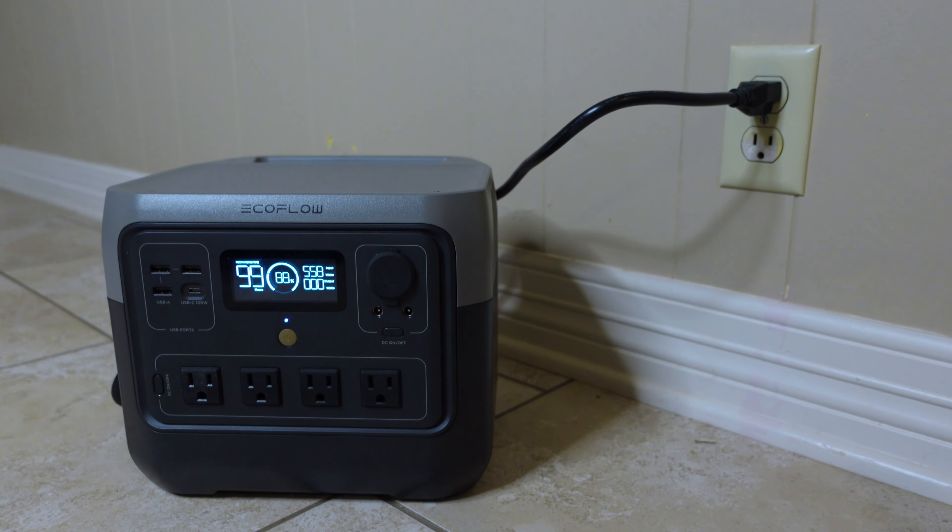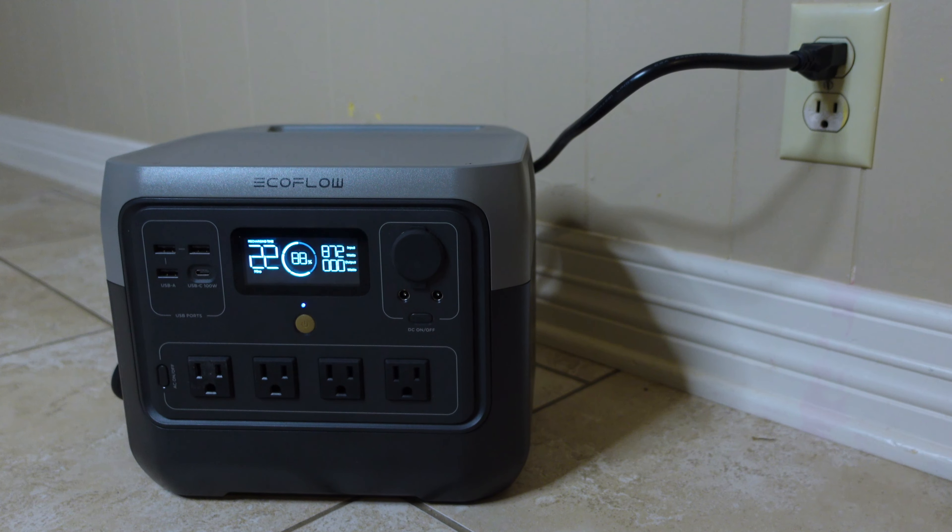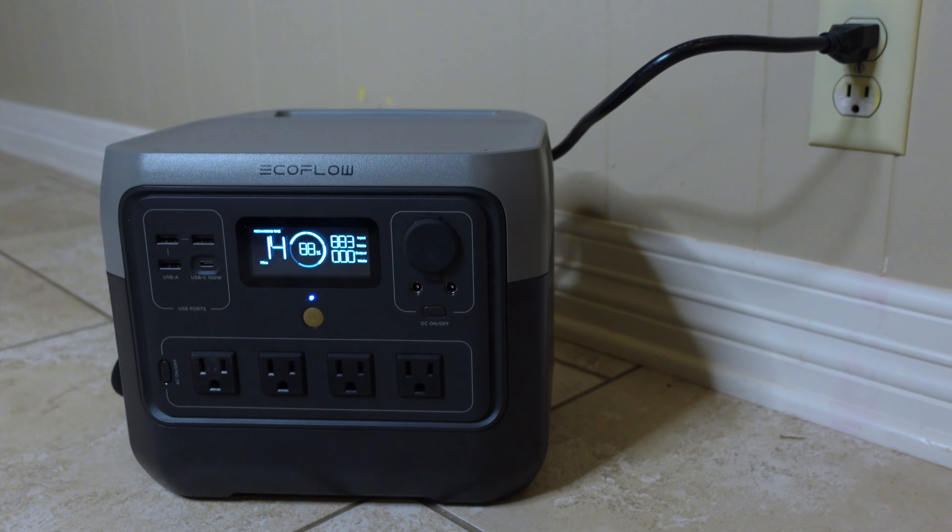When it comes to charging the River 2 Pro, you have all the options you would expect. It can handle 940 max watts from an AC outlet like a wall or generator, and it can go from zero to 100% in 70 minutes, which is really fast, especially compared to other competitors in the market.